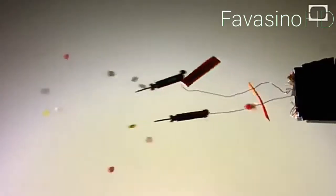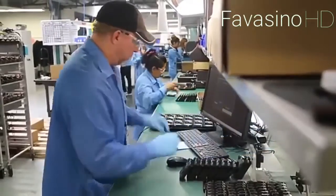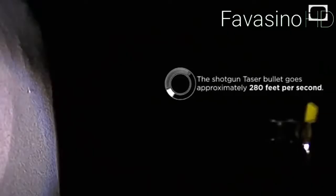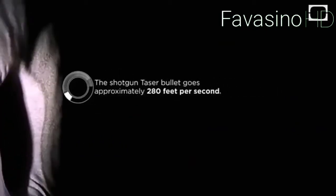When the trigger is pulled, two electrodes are fired towards the target. The weapon transmits an electrical charge through a copper wire connected to the device. The electrical charge causes a temporary loss of the brain's ability to control the muscles, so the person loses balance and can't move. Therefore, a Taser is a perfect self-defense system.